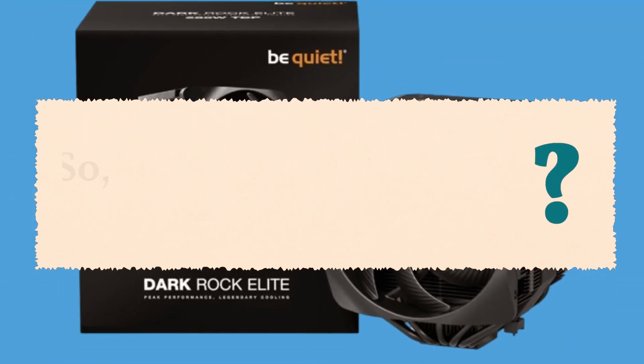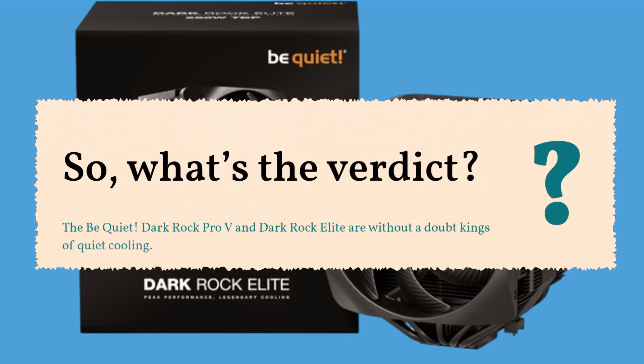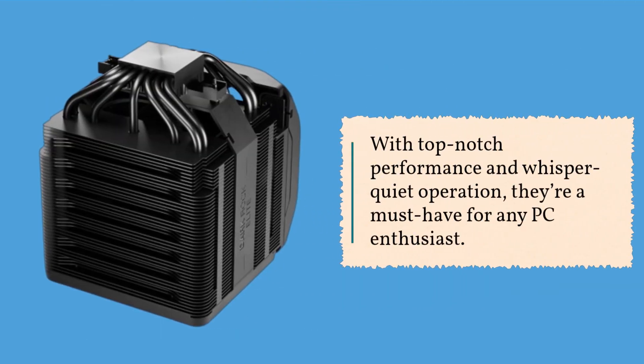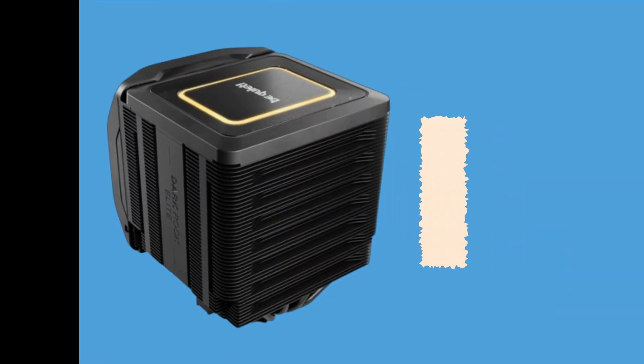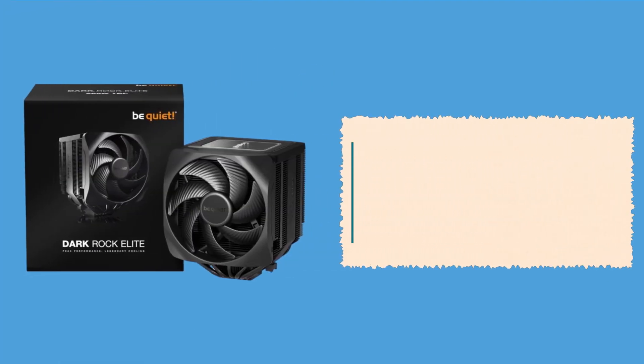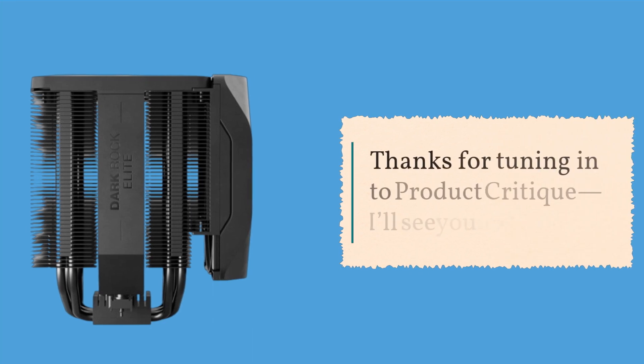So, what's the verdict? The BeQuiet Dark Rock Pro-V and Dark Rock Elite are without a doubt kings of quiet cooling. With top-notch performance and whisper-quiet operation, they're a must-have for any PC enthusiast. If you're in the market for a CPU cooler that's as cool as it is quiet, look no further than the BeQuiet Dark Rock Pro-V and Dark Rock Elite. Thanks for tuning in to Product Critique — I'll see you next time.